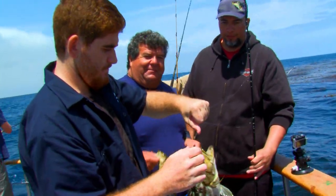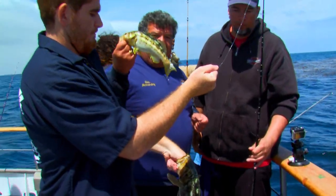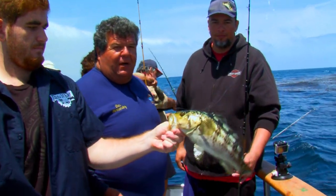Bunch of nice fish. This is Manny — he's got nice fish. There's the sand bass back here Bobby's got. There's my little tiny calico. This one has to go back. That one's probably legal.